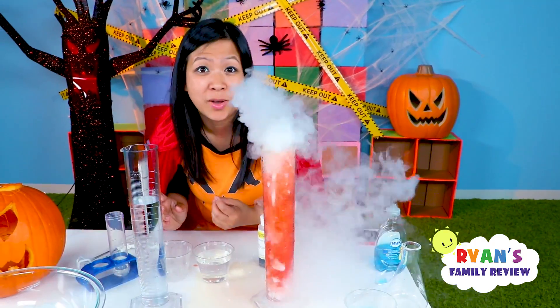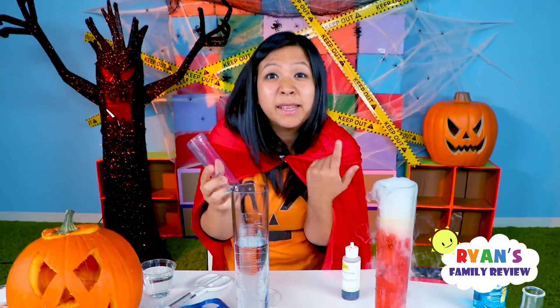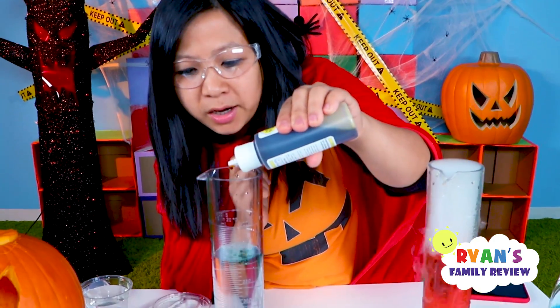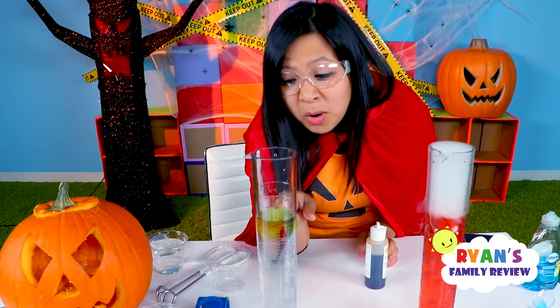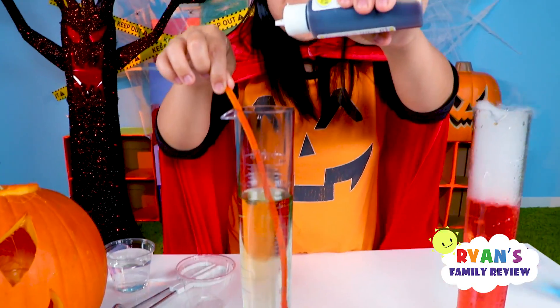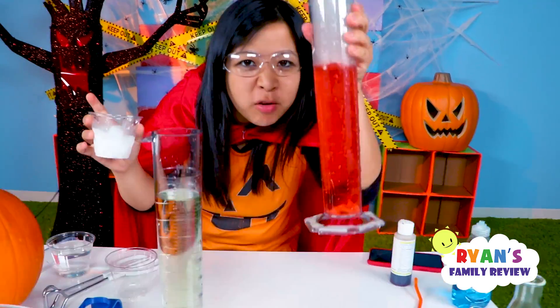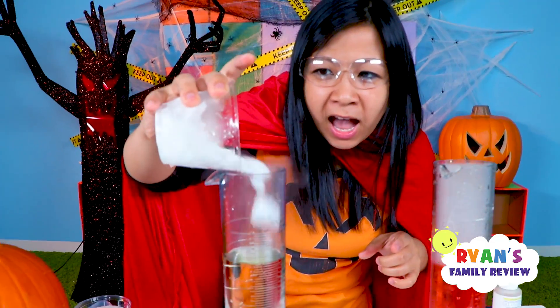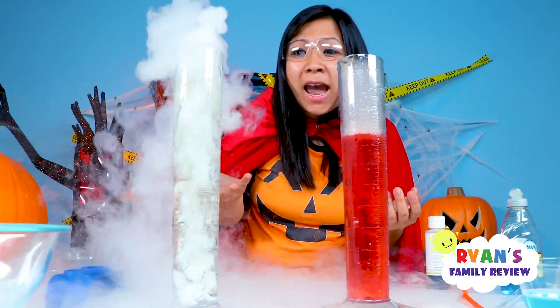What will happen if you add a base to it? I got some household ammonia — I'm gonna try it out. Ammonia is a base. Let's see what happens when I add in the universal indicator. You see how it's starting to turn yellow — I'm just mixing it in. It comes out green, but then because it touches the base it changes to yellow right away. Now let's see what happens when I add in the dry ice — this is without ammonia and this is with. You notice it didn't change to this color.